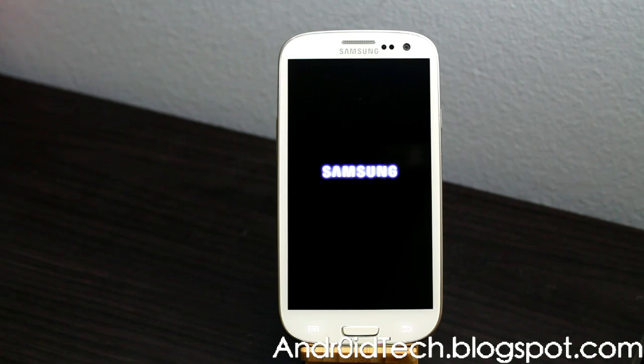Once it boots up you will see everything erased. Whether you want to sell it, do a warranty exchange, or whatever your purpose is for factory resetting — this is how you do it after you unroot your phone.